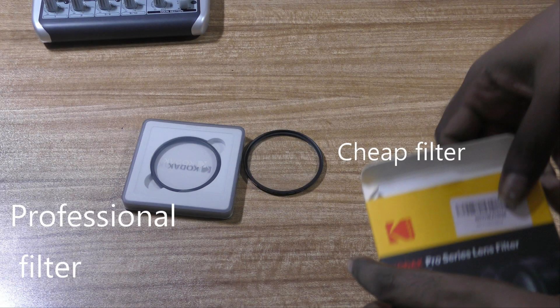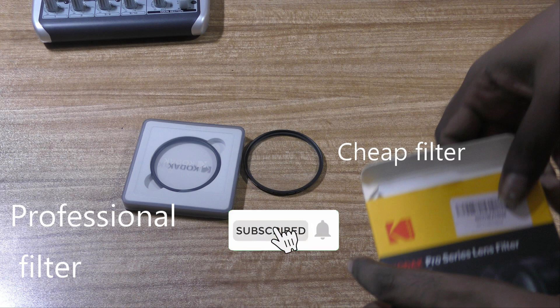I have another one which I got a while back when I had little knowledge about filters. Let's compare the professional one with the lower end filter.